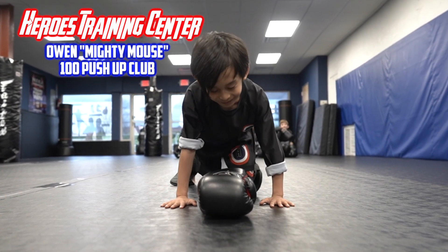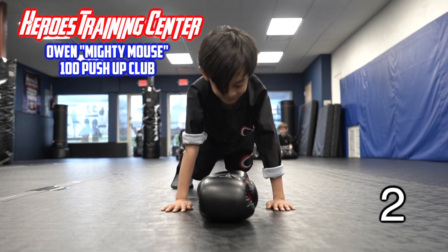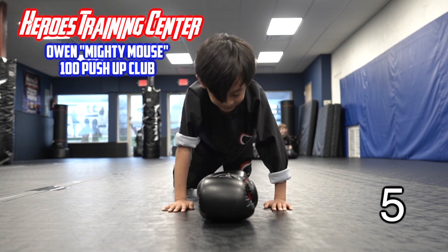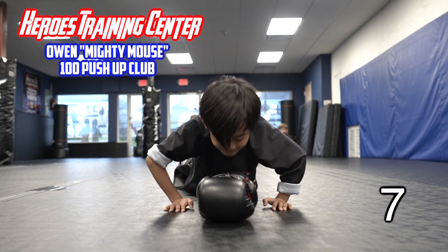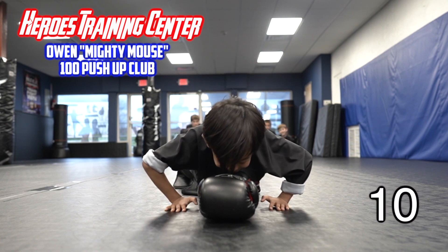Hands on the tape, or on the ground. Push-up position. Go ahead. 1, 2, 3, 4, 5, 6, 7, 8, 9. That's 10.